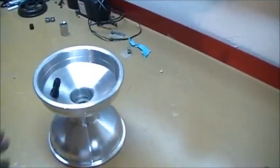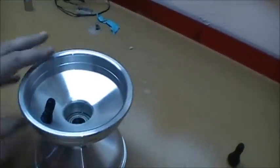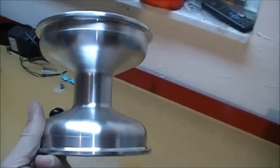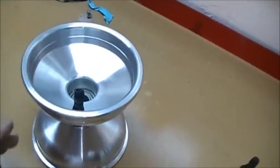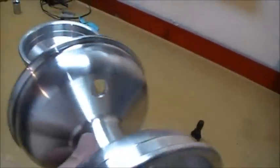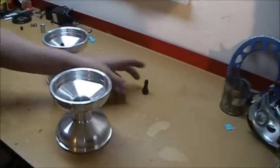We're gonna help every carter out there learn how to install the valve stem. It's a nightmare to do. This is what it looks like when it's installed. This is on the standard cart rim. We're gonna show how you put it in into your cart rim. We're gonna go ahead and show the technique with our trusty assistant here.